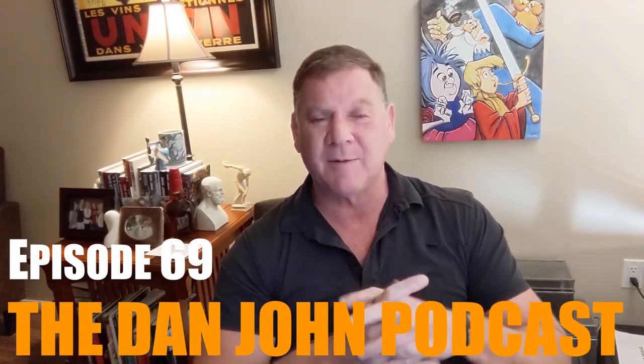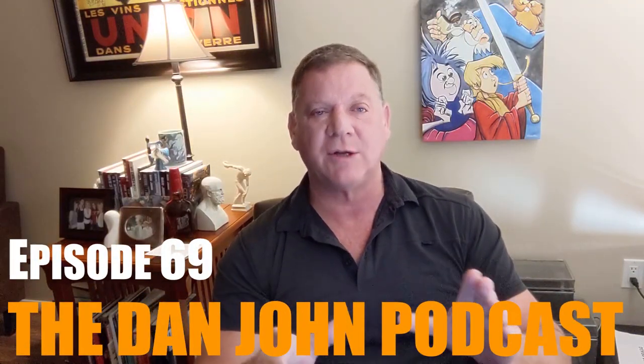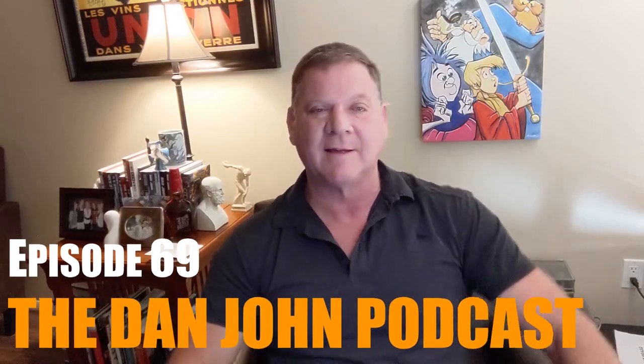Hello and welcome to episode number 69 of the DanJohnUniversity.com podcast. Welcome back and it's good to see you. We have really good questions today. Our first question is from Nicole.